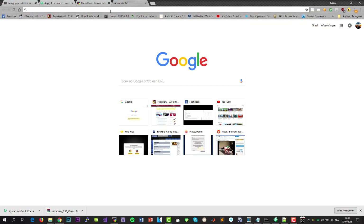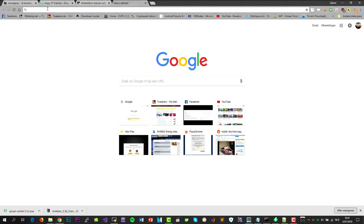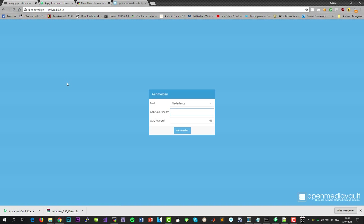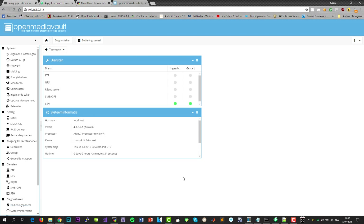Here you must enter your credentials. The username is admin and the password is OpenMediaVault. If everything works fine, you will now be in the web interface. As you can see, we have the latest version installed, also the latest kernel.